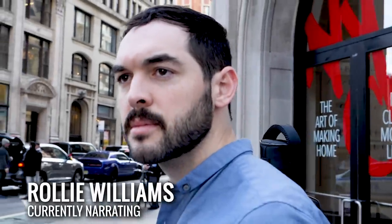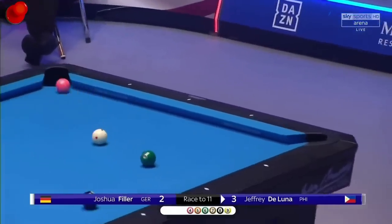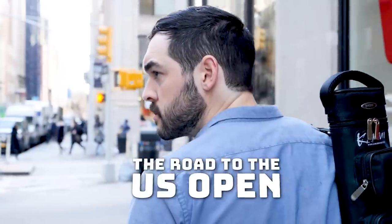Hi, I'm Raleigh Williams and I'm playing in the Pool U.S. Open. Now, I'm not that good, so I'm going to get absolutely killed, but for the next 10 weeks I'll be training with some pro players to try to get as good as possible. This is the road to the U.S. Open.